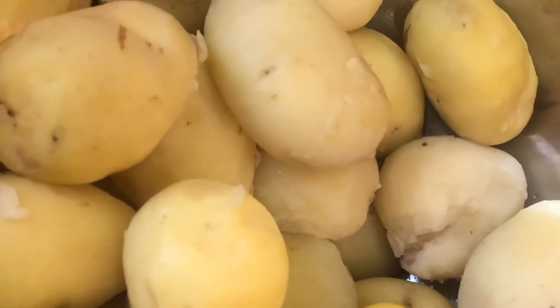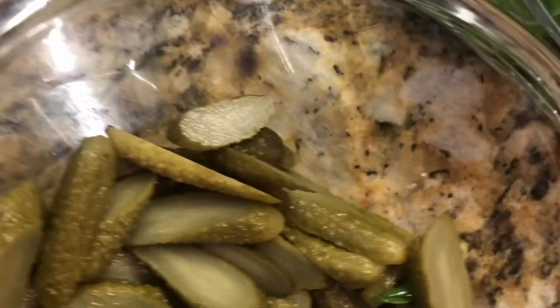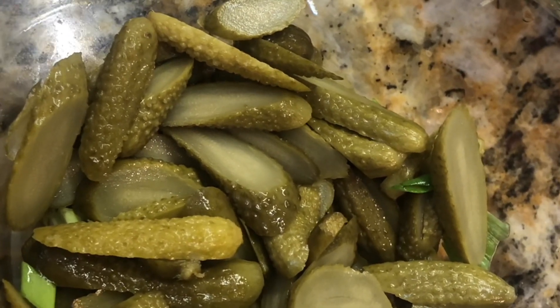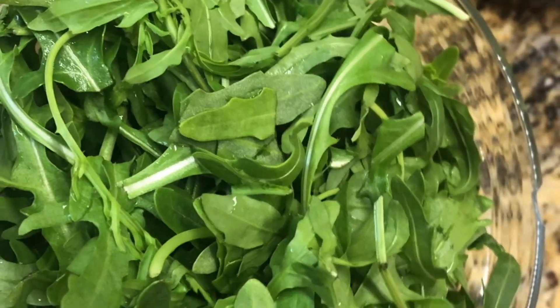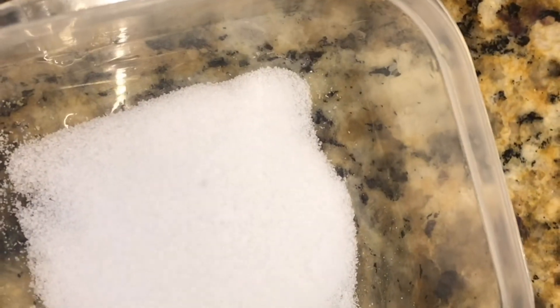This is one kilo of baby potatoes, already boiled and with the skin removed. Gherkin pickle — we need to cut it like this. Veggies and baby spinach, cut and washed with the water removed. We already washed and cut them like this. And one spoon of salt.